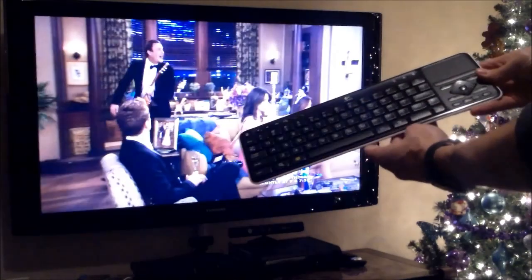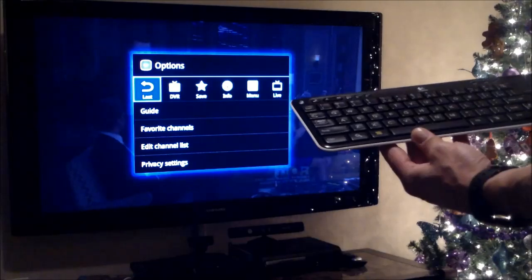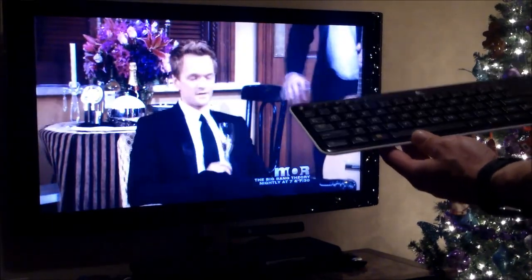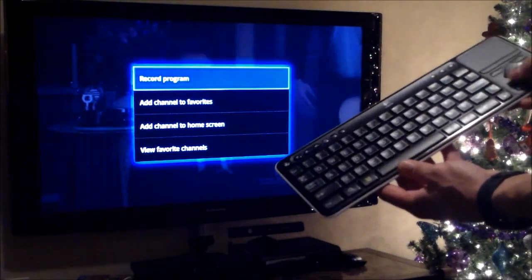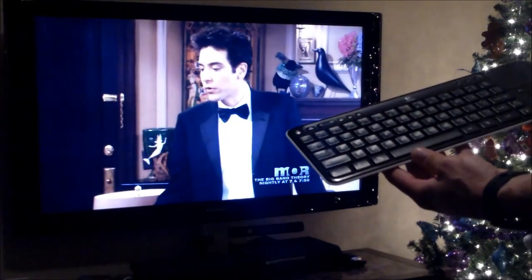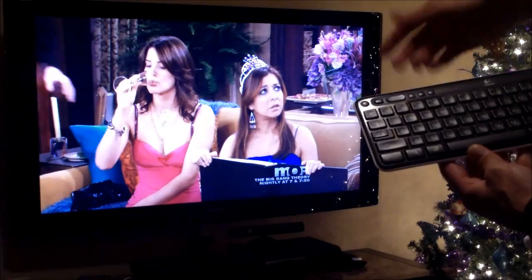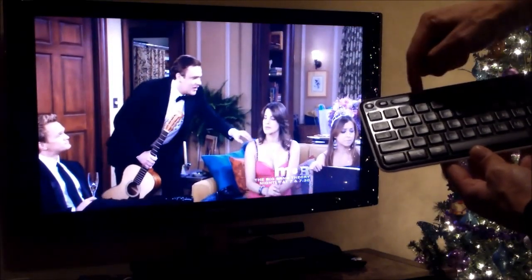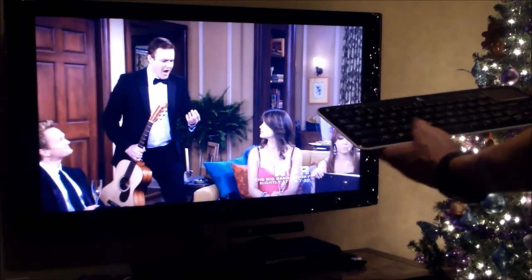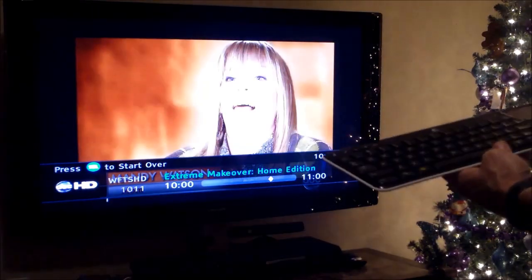Another cool thing: hit the home button again and hit Menu. To get the favorites, if you want to add favorites, you can click on the star and add favorites. You also have your DVR list, recordings, and your TV guide for your cable box over here. This is fast access straight to live TV. Hit Tab and it goes back to the last channel.